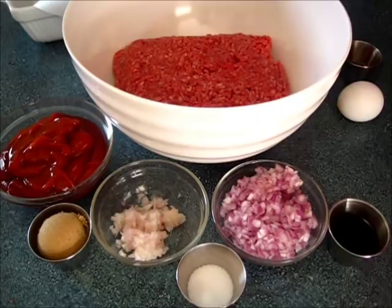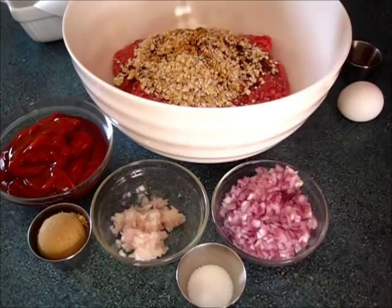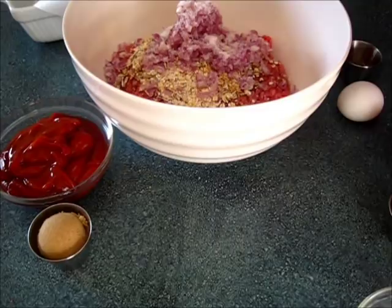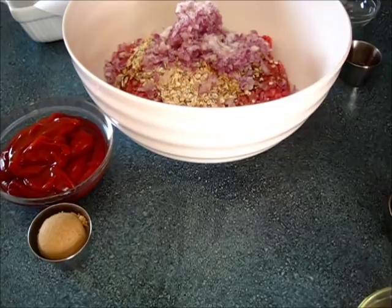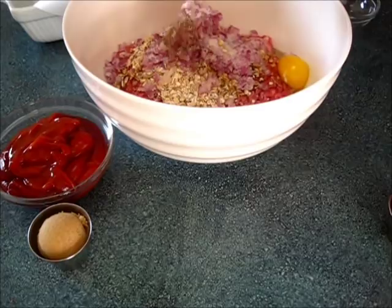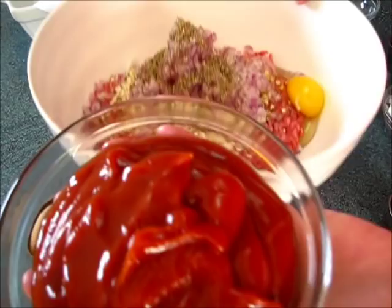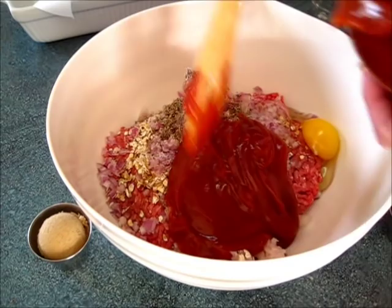Now to our meat — we're going to make this very simple. You're going to add the oatmeal, the Worcestershire sauce, the onions, the salt, shallots, one egg, the thyme, and pepper. To this we're going to add half the ketchup. The other half we're going to add to the top of our meatloaf once we get it in the shape we desire before baking. I'm just going to use about half of that.